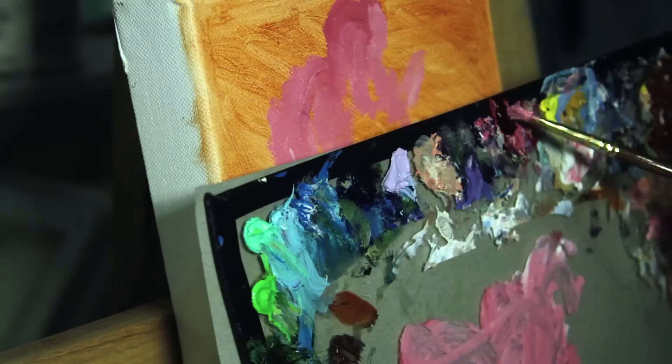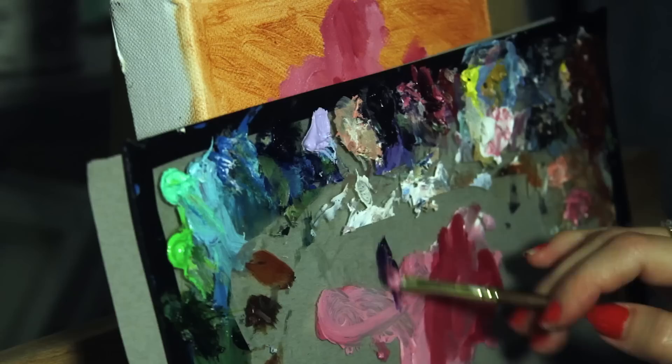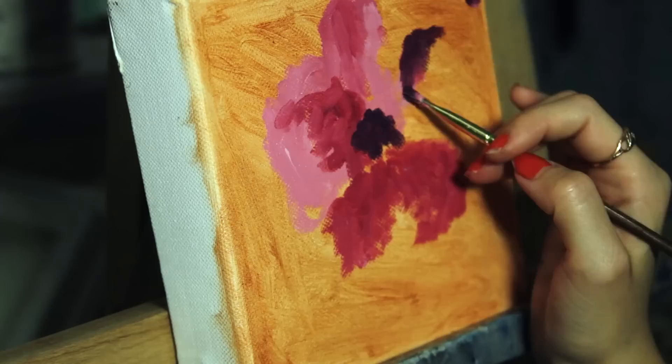Hello and thanks for joining me while I paint this flower for my garden. I started off by coating my canvas with burnt sienna and letting it dry before applying the first color layer. This time I didn't make a pre-sketch and I just went in freehand.